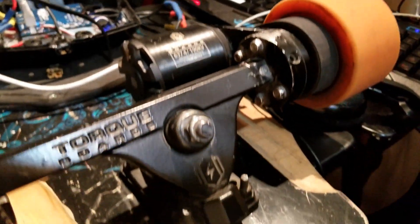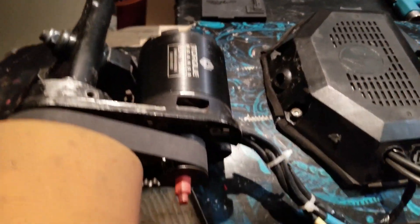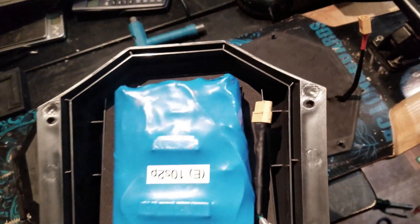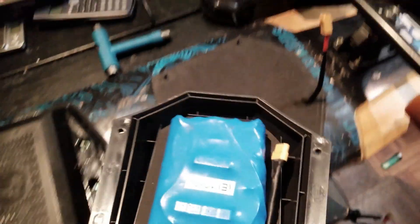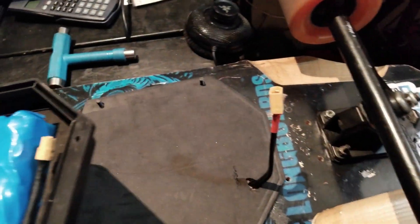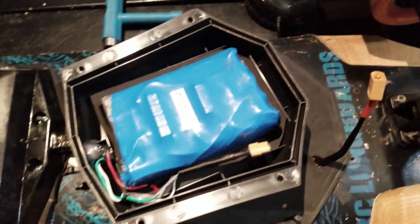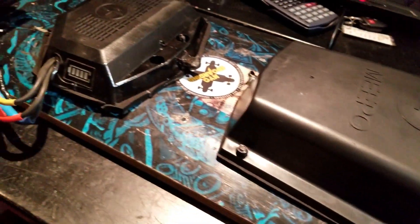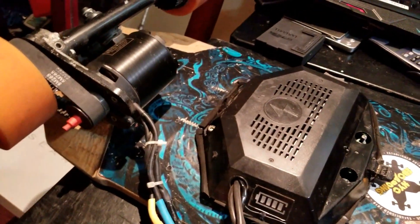I'm going to quickly put everything together and go out for a test ride. The battery is set up nicely right here — bolts and nuts, hook that up, and the build is done.